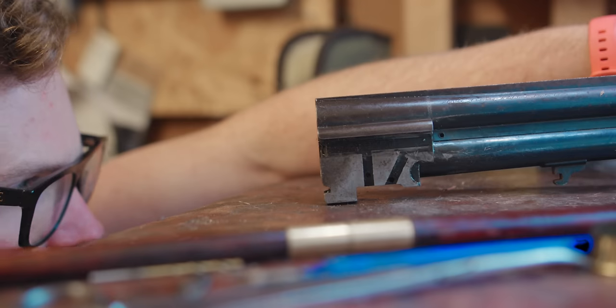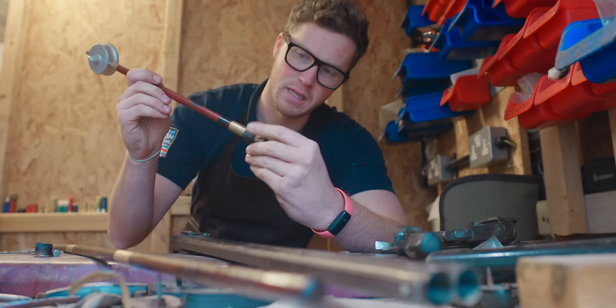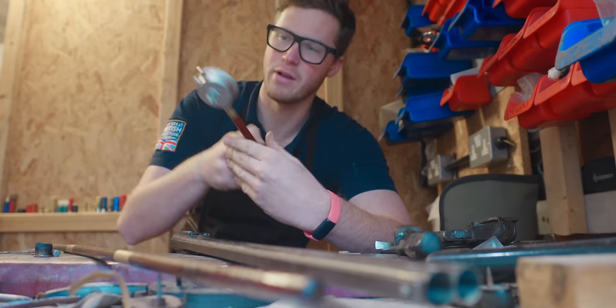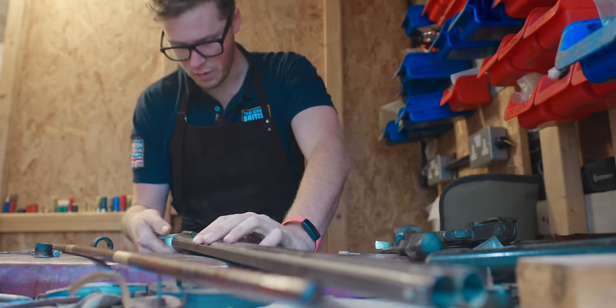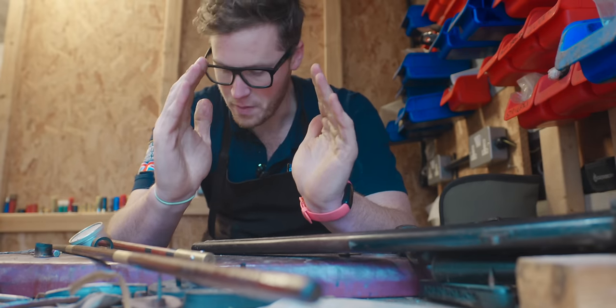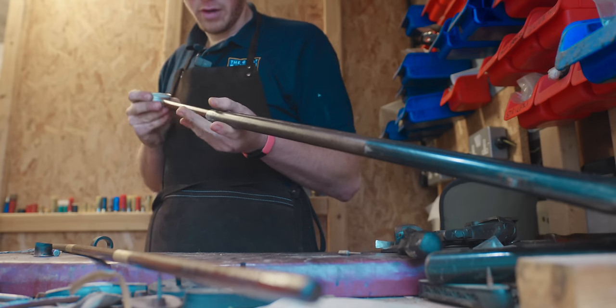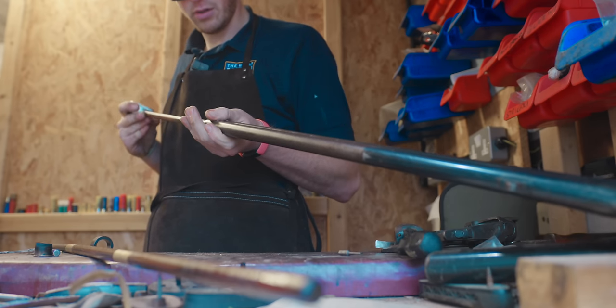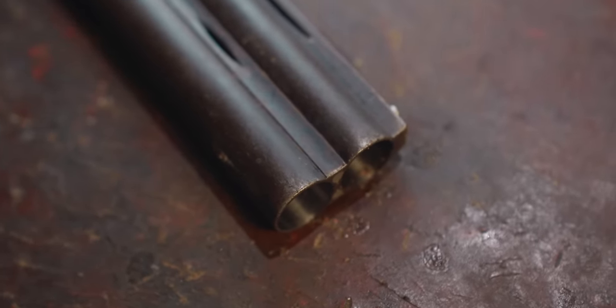I don't think there's even a point in measuring up the bores, but we will measure the chokes. I quickly measured the internal bores — which were, of course, improved at 0.721 of an inch — and checked the chokes to find that they were cylinder and improved cylinder. Absolutely no choke in the bottom barrel. A little open for my tastes, but they'll still get the job done.